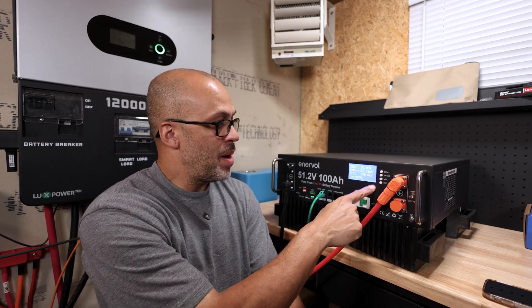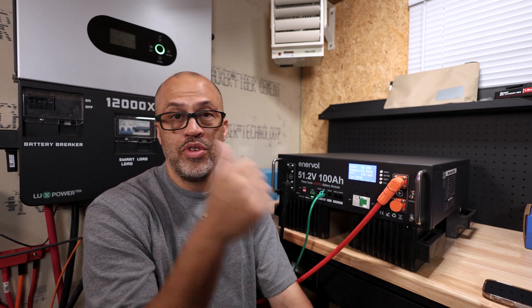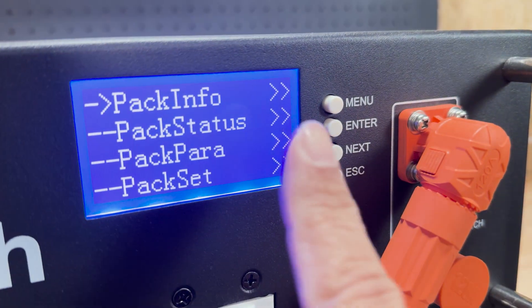What we're going to do is I'll tell you what all the different protocols are for this battery and what inverters it'll work with, and then I'm going to try communication directly to the inverter to see if that works.